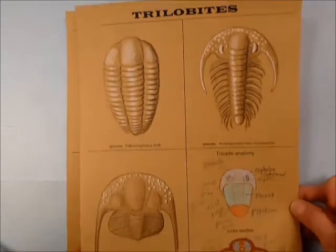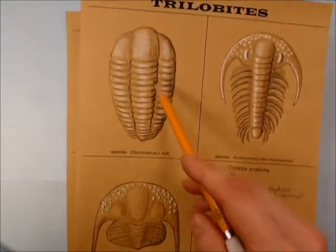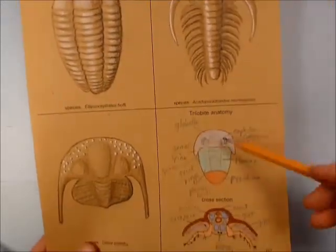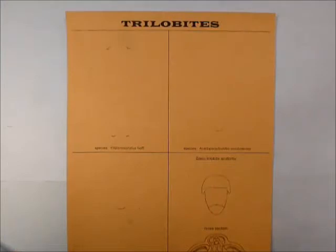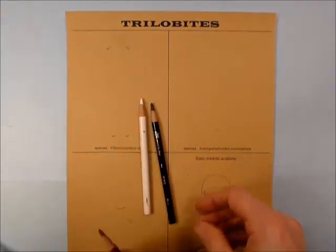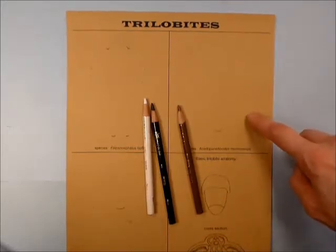Let me show you first — this is kind of where we're going with it. We're going to do a tone drawing with some dark and some white to highlight, and then a little scientific drawing down here. You will need a white pencil, a black pencil, and something a little bit darker than the paper you're drawing with.